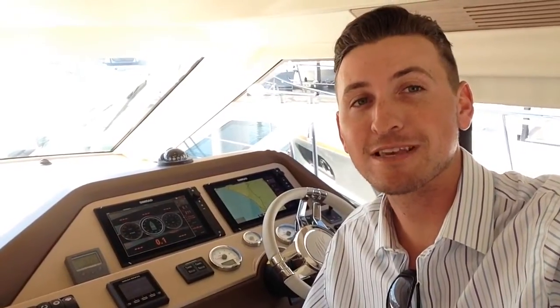Hi, I'm Sean Smith. I'm sitting right now inside the Monte Carlo 4, the MC4 from Beneteau. I'm going to give you a brief video walkthrough, tour the vessel, and show you some of the gorgeous features throughout the boat.